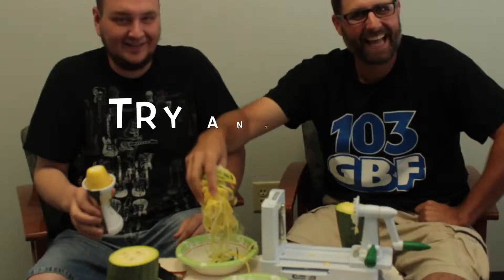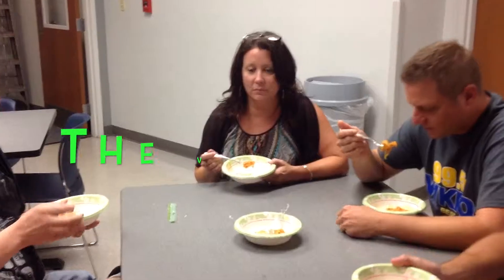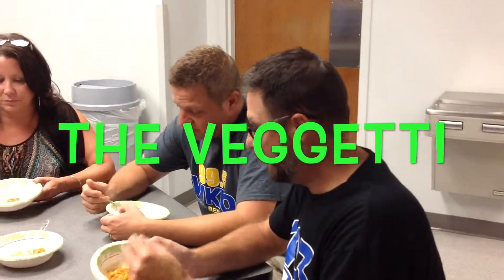This is the Vegetti. I was told I could not use that word on the radio. We have the byproduct — we now have the byproduct of the Vegetti.